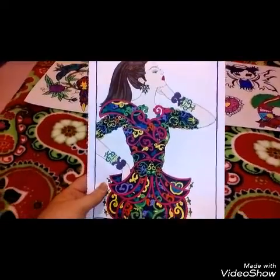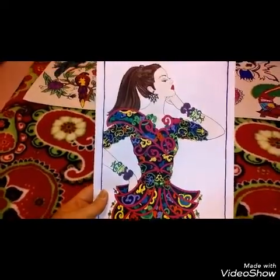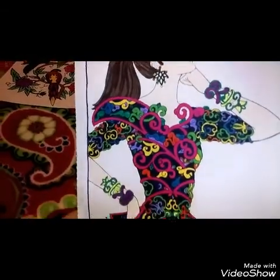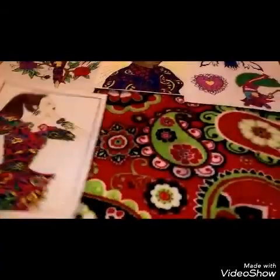The next one I did was this beautiful dress — it's all marker. I just love her earrings, they're so pretty, and I love the way the dress came out, so pretty.